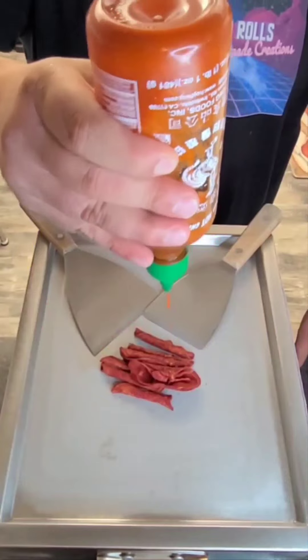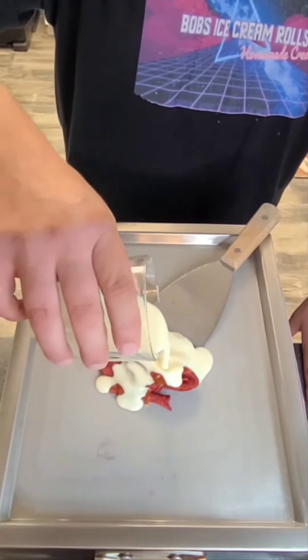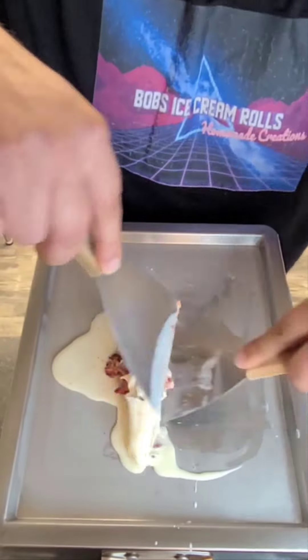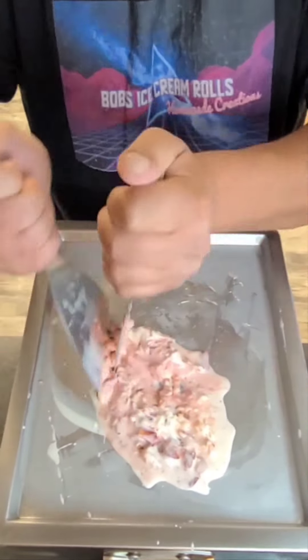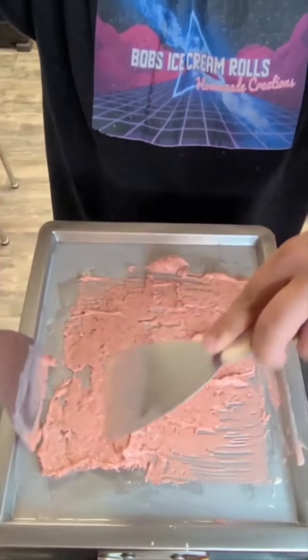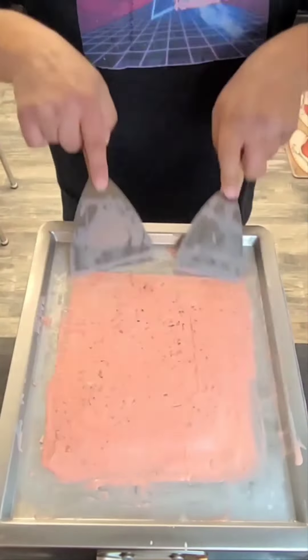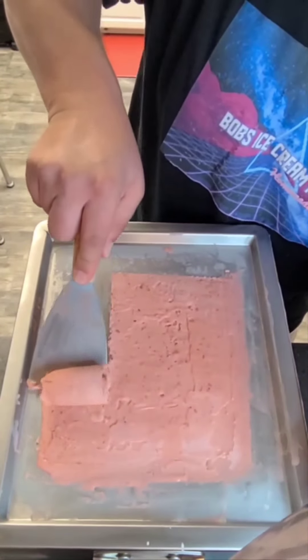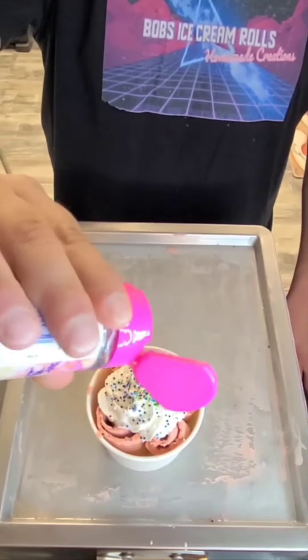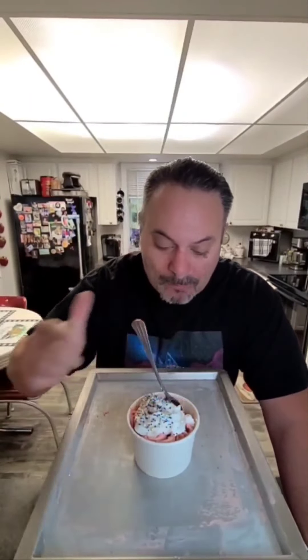Let's make some Takis and Sriracha ice cream rolls. I'm actually terrified to try this. Don't ever try this.